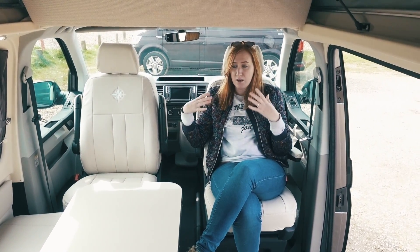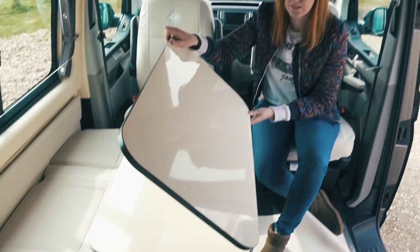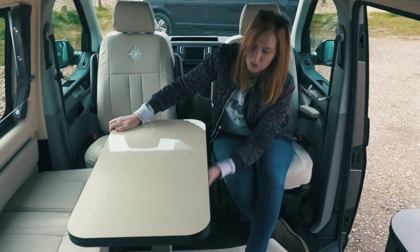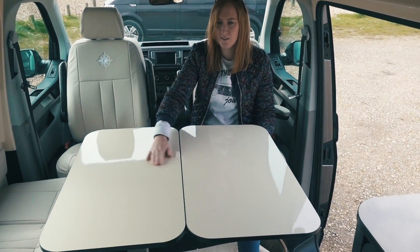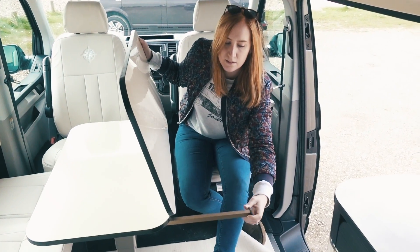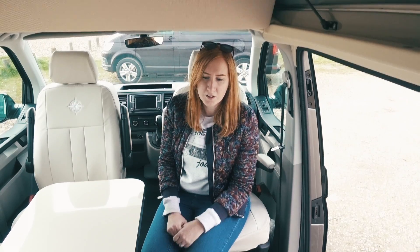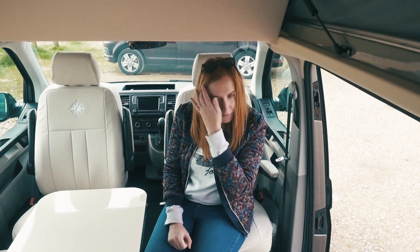This massive beautiful white table does actually open out into a massive table - you undo a clip underneath, slide it so it doesn't get in the way of the kitchen, open it out, and think of all the activities you could do - a massive game of Monopoly! There's another hidden bit on the side that pulls out to rest the table on at both ends, so it's nice and steady. There's loads of floor space for a dog too.